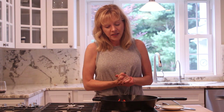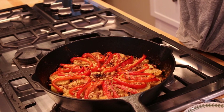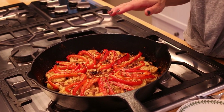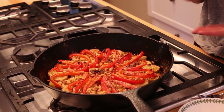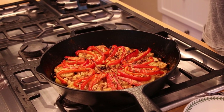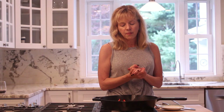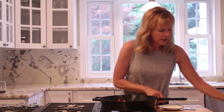I just took this beautiful gratin out of the oven. Underneath are slices of red onion that I caramelized, then I added yellow squash cut in thin slices, the little yellow potatoes, red peppers, and some pine nuts. And I made a cheese, nutritional yeast, and vegan Parmesan with spices topping.